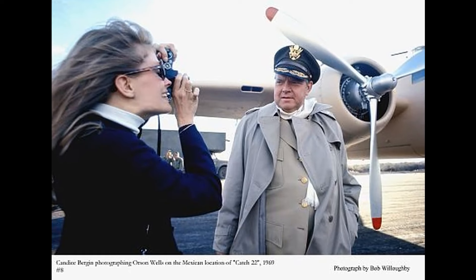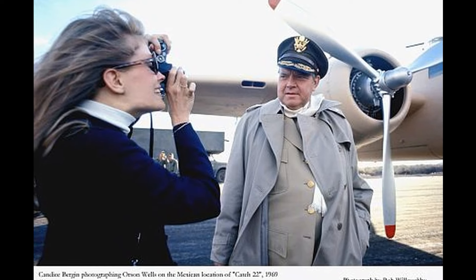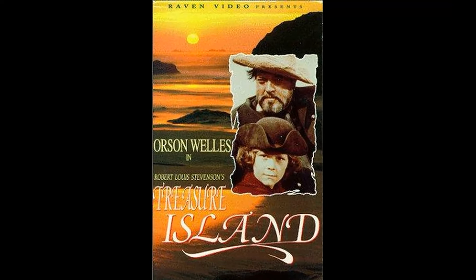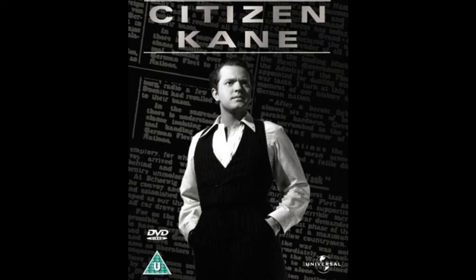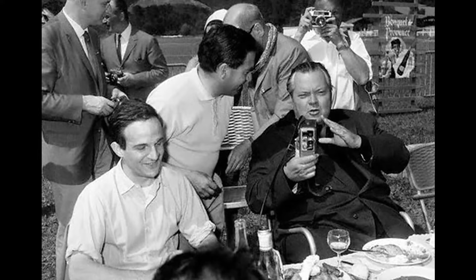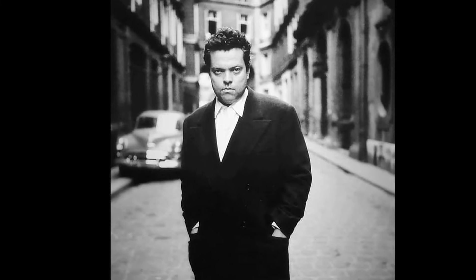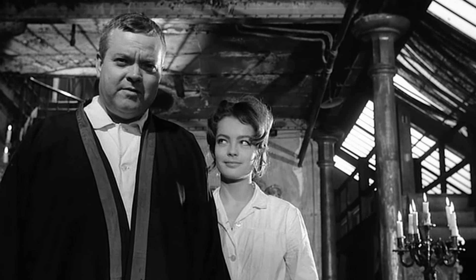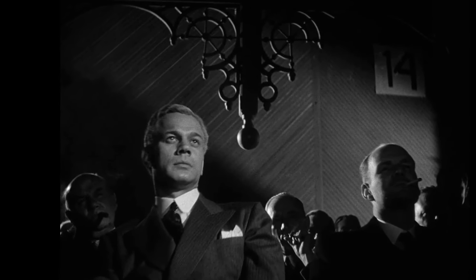Released in 1941, Citizen Kane created a significant cultural and social impact. The film's innovative storytelling techniques, non-linear narrative, and deep-focus photography were groundbreaking. Audiences were captivated by the mysterious life of Charles Foster Kane, a character loosely based on the powerful newspaper magnate William Randolph Hearst. The movie resonated with people due to its exploration of themes like power, ambition, isolation, and the corrupting influence of wealth, which were particularly relevant during the Great Depression and the rise of media tycoons. It sparked discussions about the role of journalism, politics, and the private lives of public figures.